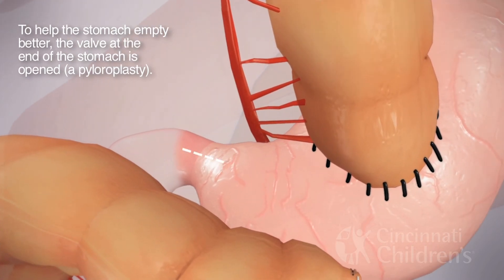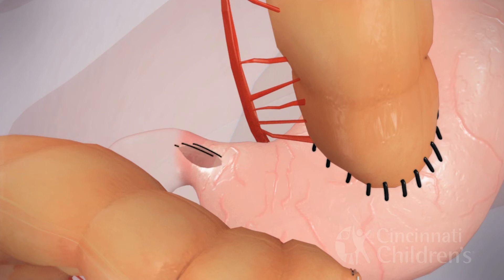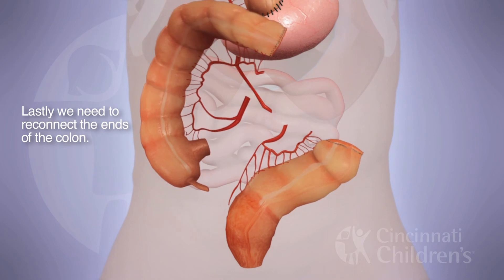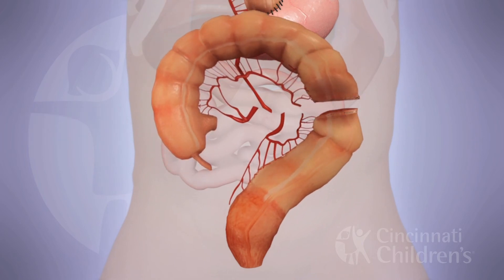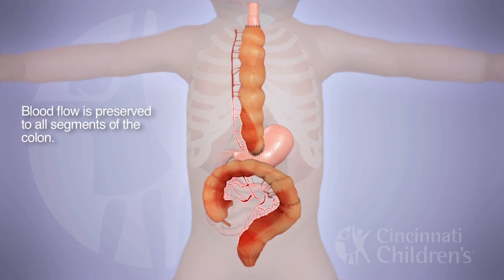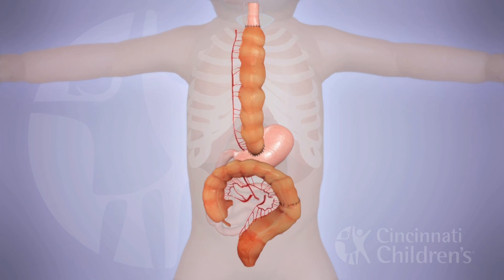To help with gastric emptying, a pyloroplasty is performed. Finally, the two aligned ends of the colon that were taken must be re-approximated — the stapled portions are removed and a colo-colo anastomosis is completed. As with any anastomosis, the key is preserving the blood supply. Once that arterial supply is confirmed, we know we're in a good place to finish the surgery.